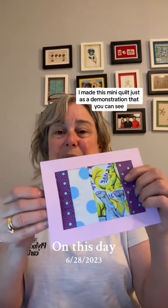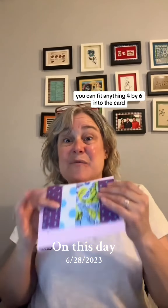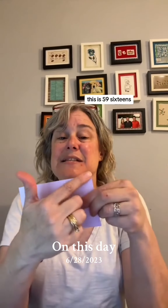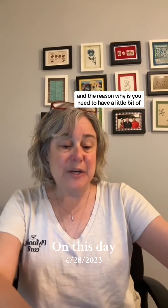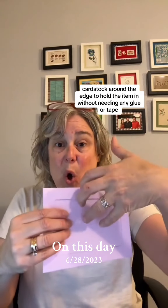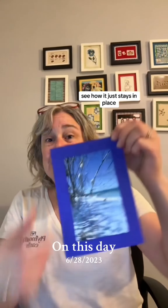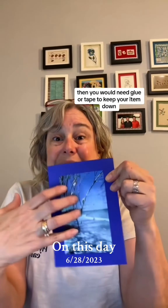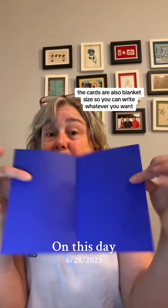I made this mini quilt just as a demonstration. You can put anything four by six into the card, however this is not four by six — it's five and nine-sixteenths by three and nine-sixteenths. The reason is you need a little bit of cardstock around the edge to hold the item in without needing any glue or tape. See how it just stays in place? If it were exactly four by six, you would need glue or tape to keep your item down, so it's designed to hold it right in place.